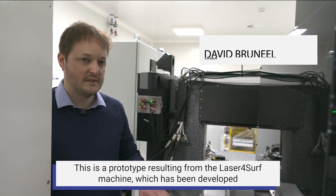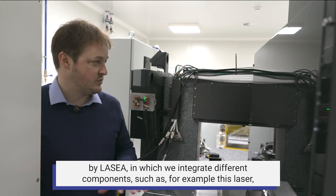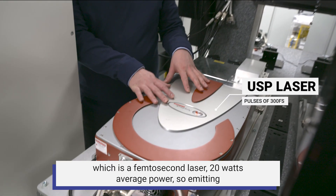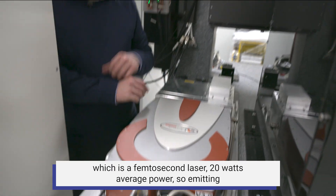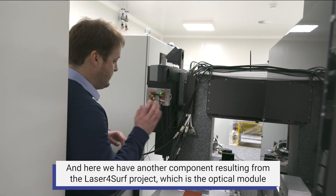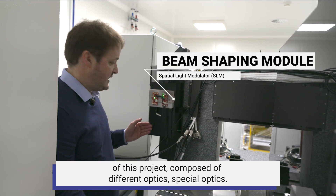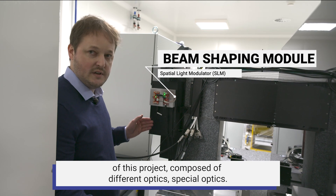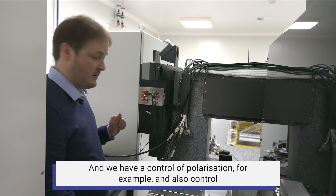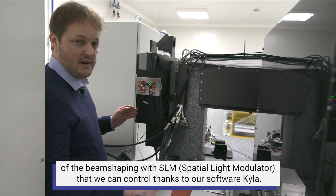This is a prototype resulting from the LaserForSurf machine developed by LASEA. We integrate different components, such as this femtosecond laser with 20 watts average power, emitting at a wavelength of 1030 nanometers and 300 femtoseconds. We also have another component from the LaserForSurf project: the optical module, composed of special optics with control of polarization and beam shaping via an SLM, which we control through our software Kyla.